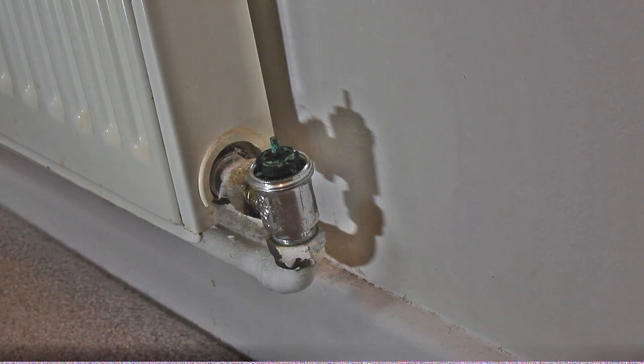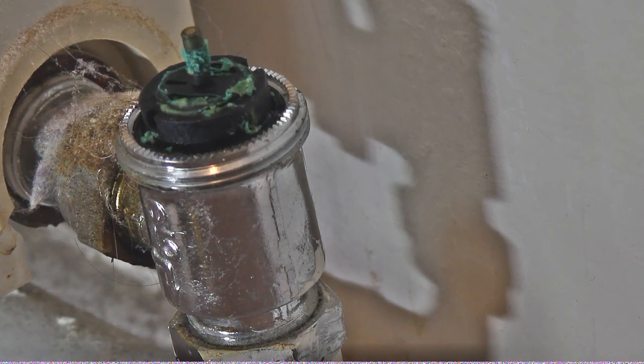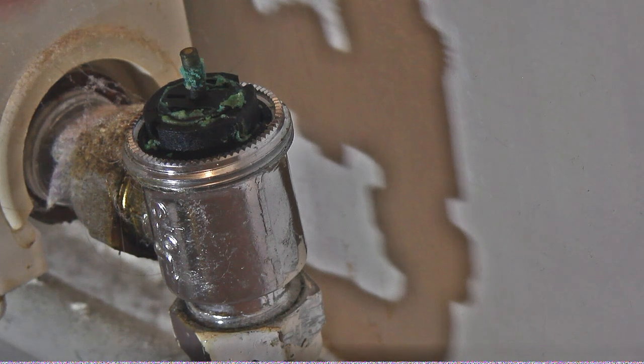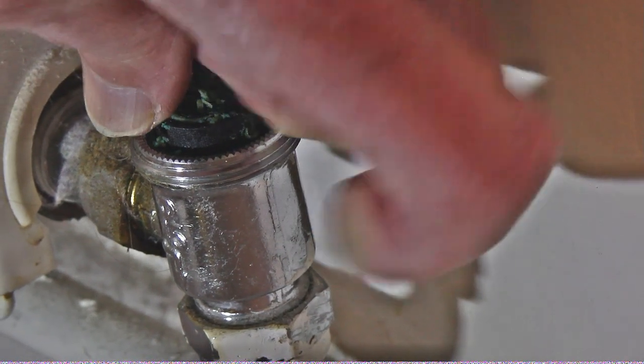Now I don't know whether we can see this properly, but at the top of there you can see it's corroded. It's corroded here — it's terrible.